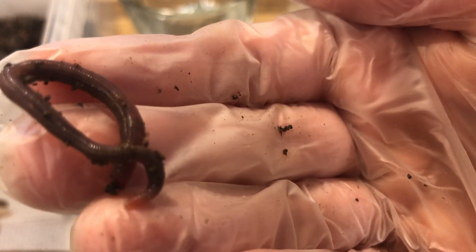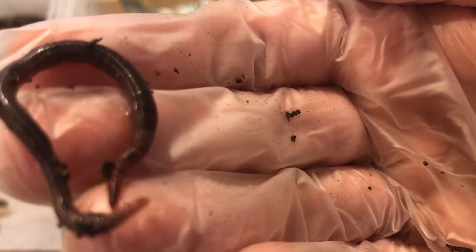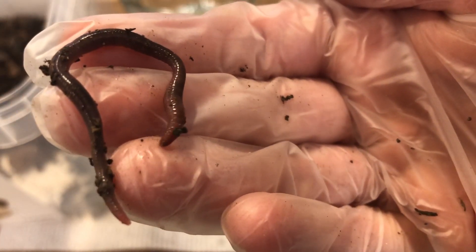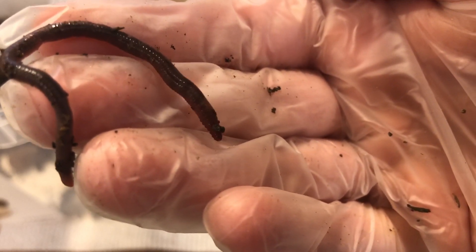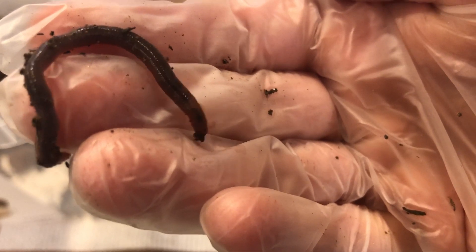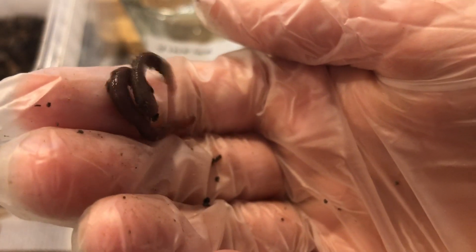If you're looking closely at your worm, you can see the segments that your worm is divided into. If you have your own worm, try running your finger up and down the skin. It may feel rougher in one direction, and that's because of the presence of tiny little hairs that help with the worm's sensory systems as well as movement.